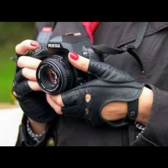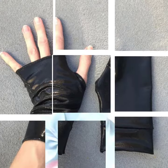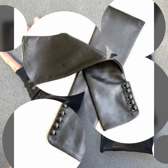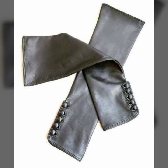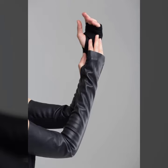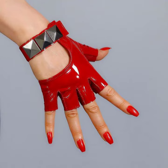So friends, how are you? I'm fine. I hope you are enjoying the best condition of health. I am back again with the most stylish, most demanding collection of fabric and leather fingerless gloves designs, for those ladies who love to wear such types of gloves designs.